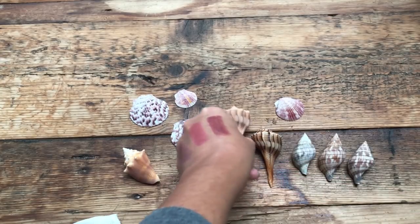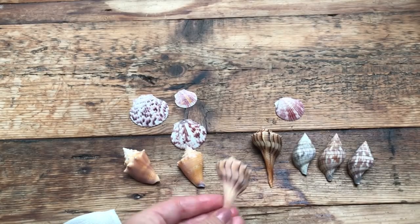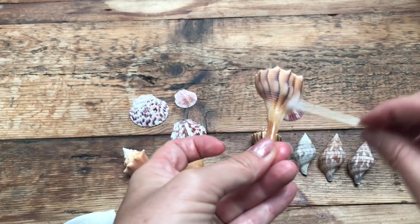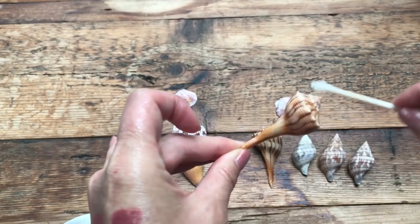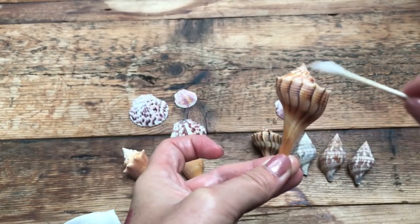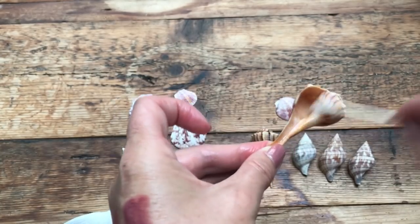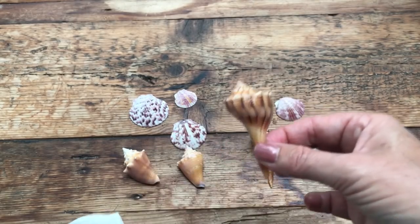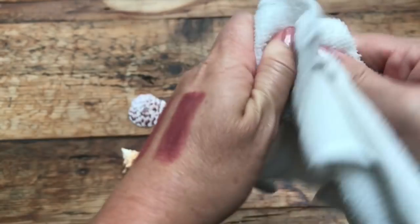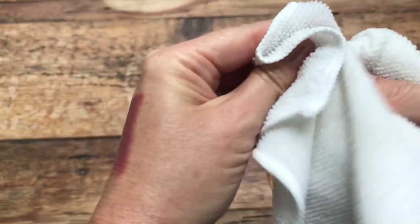You can do this with all the different types of shells you have. If the shell is naturally shiny — like an olive or a calico clam — it won't work quite as well. But any shells that have a matte finish or calcium buildup, it works super well to make them nice and shiny and bright again.